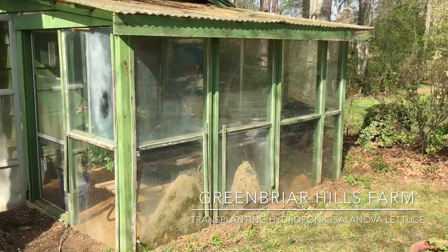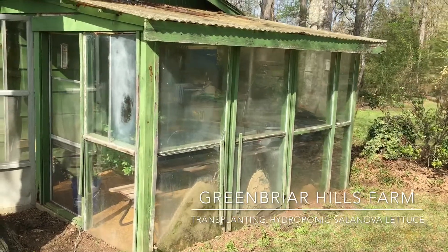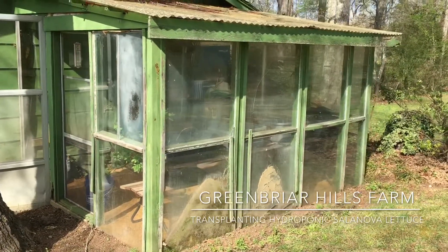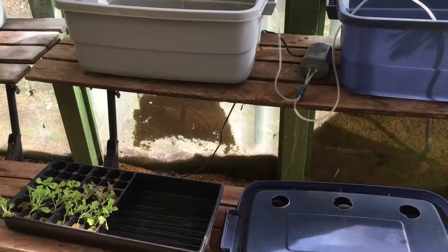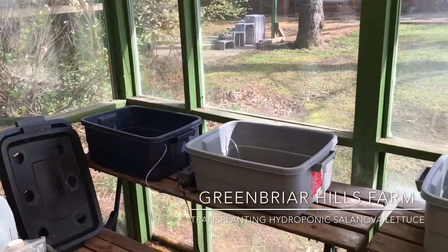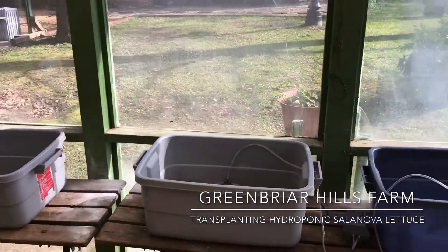Now I'm going to show you how I transplant my lettuce into my deep water cultures, into my containers. I have my container set up. I've got four containers and I'm going to put six lettuce in each container.